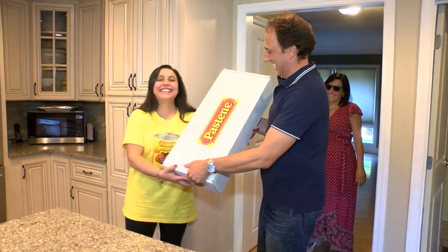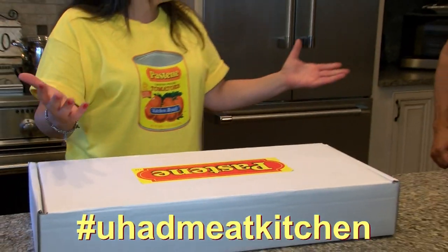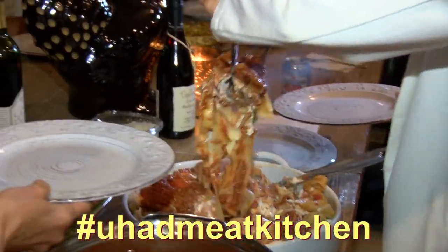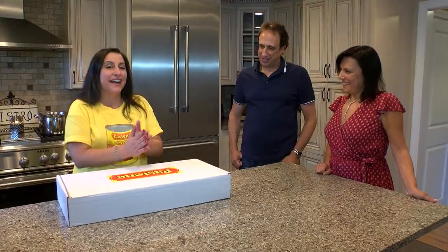Oh my god, it's like Christmas! So my last episode aired and I got a call from Pastine and they said they saw my episode. They loved it. I was so excited. And they said they sent me a package. We got to see what's going on.